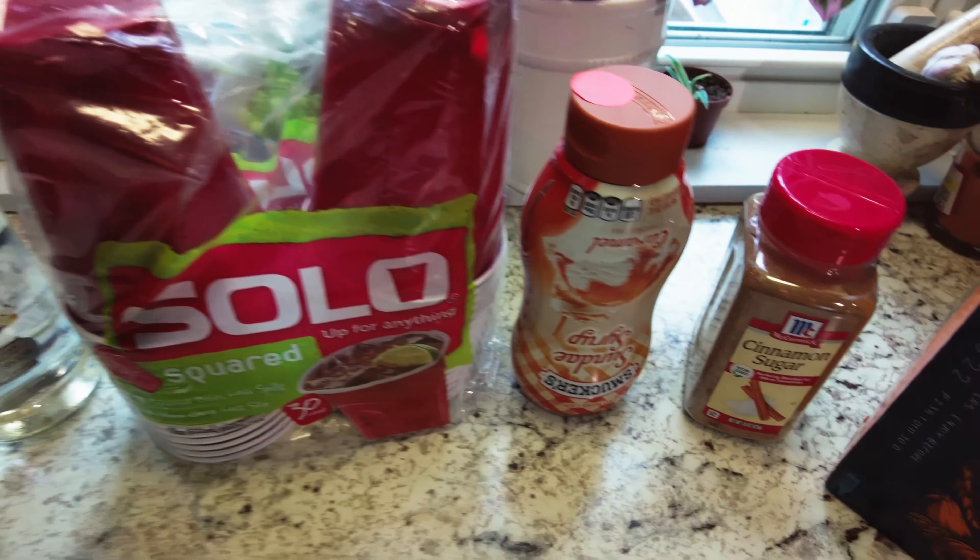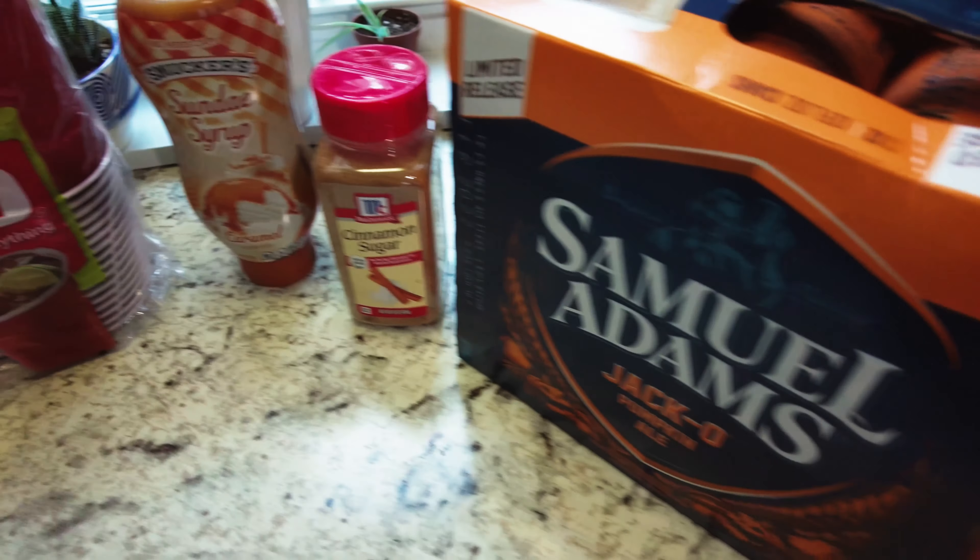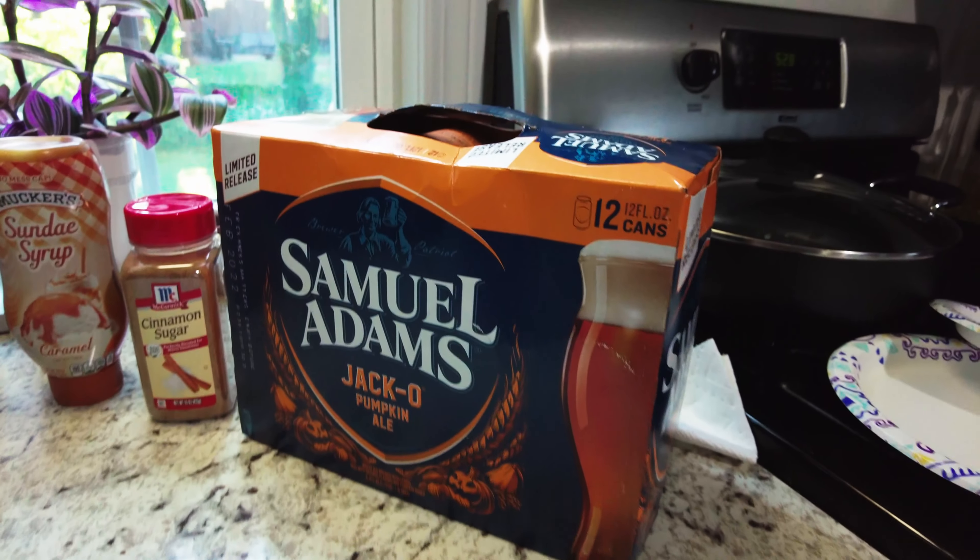We got Smirnoff vanilla vodka, some cups, caramel, cinnamon sugar, and pumpkin ale from Sam Adams. Yesterday I had pumpkin ale from Shipyard, but when I went to the liquor store the only 12-pack they had was stacked warm on the end cap — I'm not having warm beer. So I went ahead and got the Sam Adams Jack-O pumpkin ale from the freezer. I never had it, but I'm a Sam Adams kind of guy, especially their seasonals, so I expect it to taste just as good.